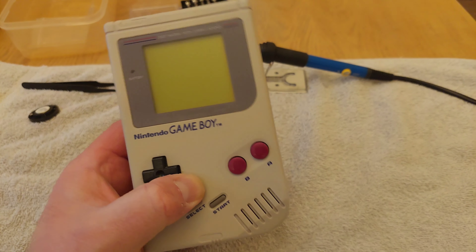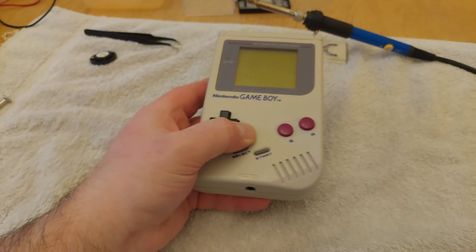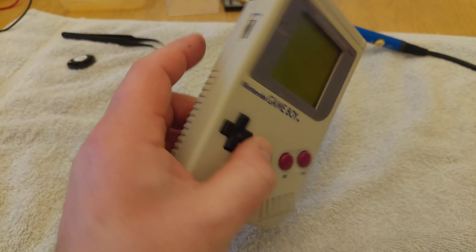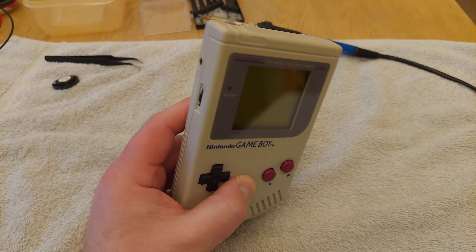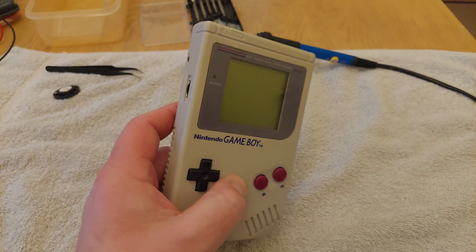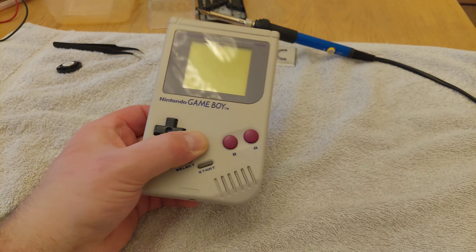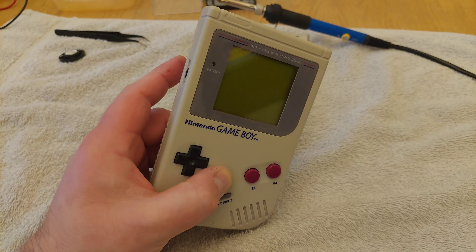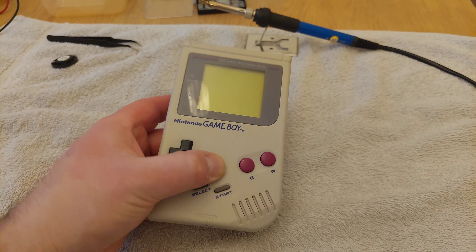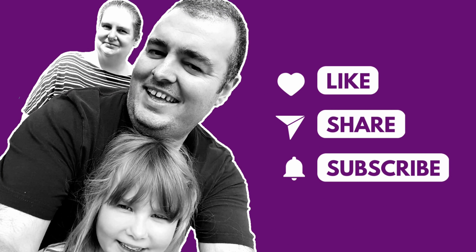One of my Game Boys brought back to life. This is the MGB-01 as its official title - it's the original Game Boy. We've got a whole host of Game Boys and a bit of a retro game console collection, which I'm sure we'll do a vlog on at some point. But for now, hopefully that might help anybody who ever needs to swap their speaker. I'll put a link in the description to the speaker I used, so feel free to purchase one off Amazon if you need to. Until next time, stay awesome. If you're watching Coasting with the Joneses, please like, share, subscribe and most of all, stay awesome.